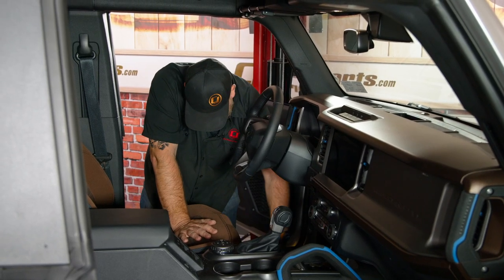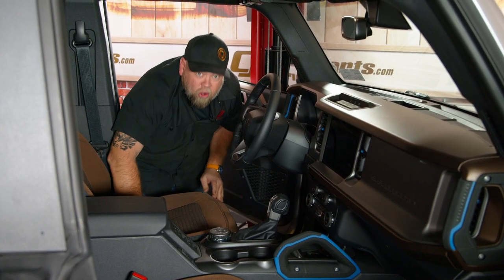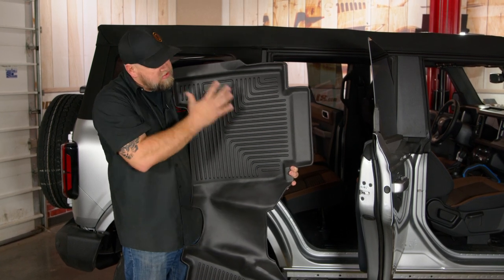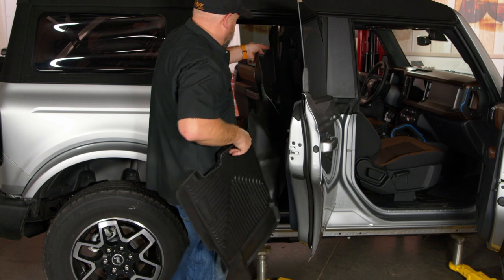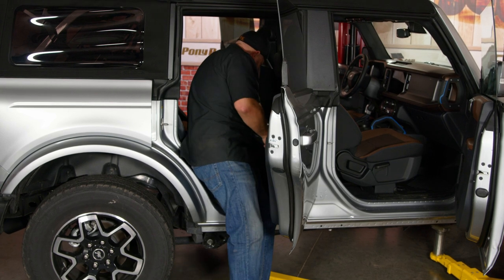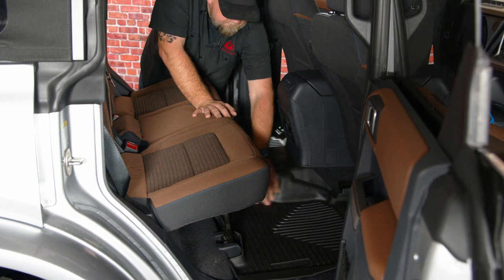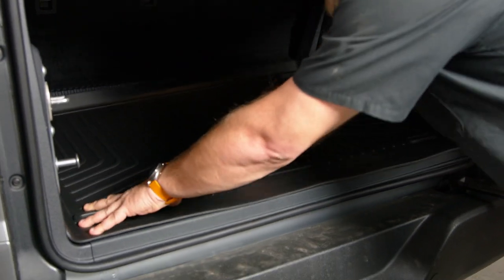Do the same thing on the driver's side. These things fit the contour of the floor perfectly and go up over the door sill as well when installed. Now get in the back seat and pop out the factory mats. For the rear mat, it's a one-piece mat with deep edges all the way around, so if you spill anything or there's mud, whatever, it's going to stay on the mat and off the carpet. Then finally, the rear mat. On the rear mat, there are cutouts if you want the hooks to come through.